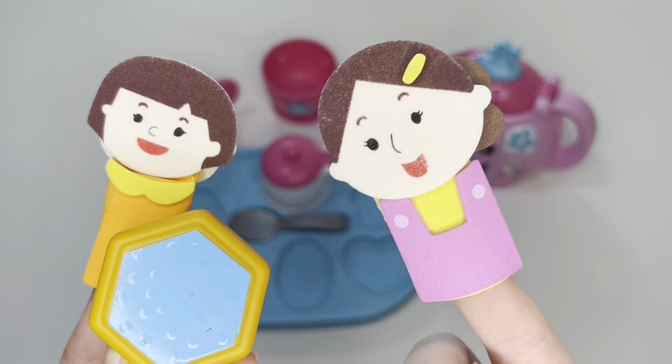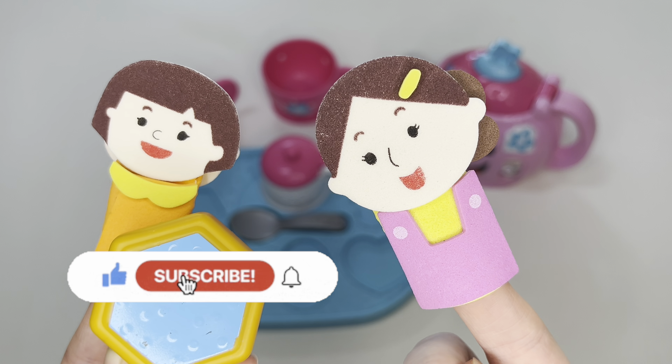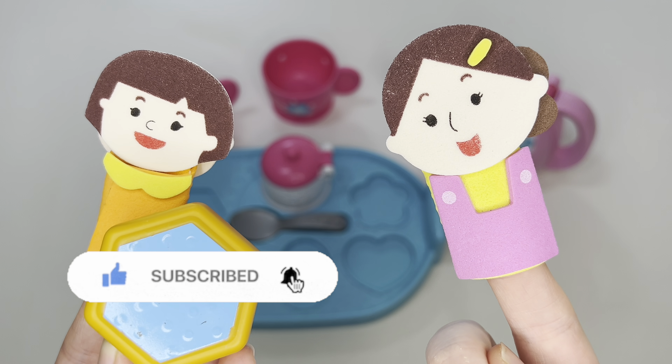And thank you all for stopping by. Have a good day and God bless. Bye-bye. Bye-bye.